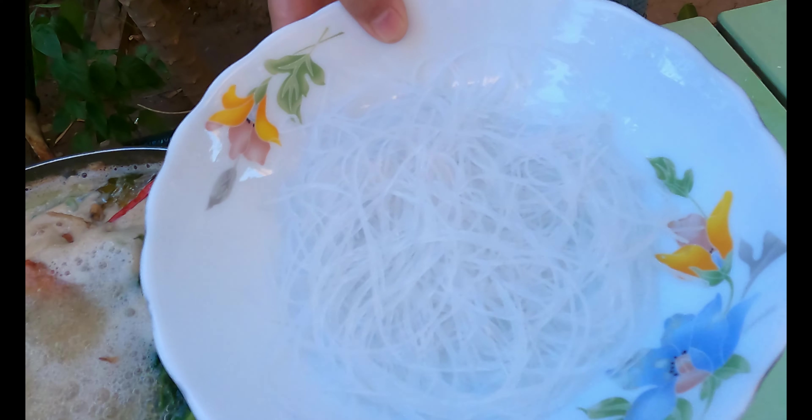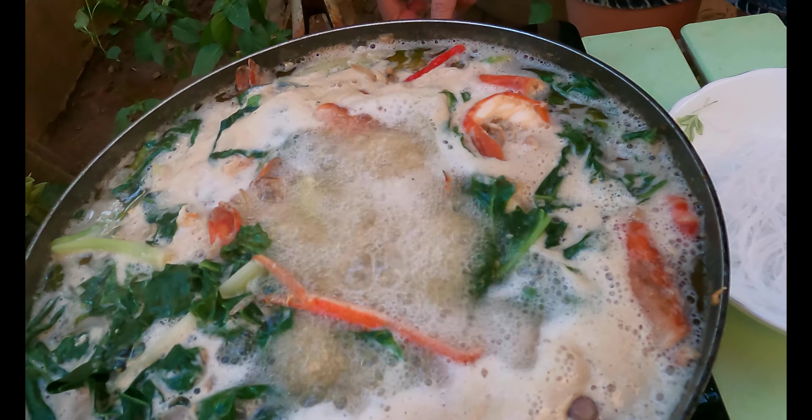This one is dried noodles, and I start to pour it. Now we lower the heat.